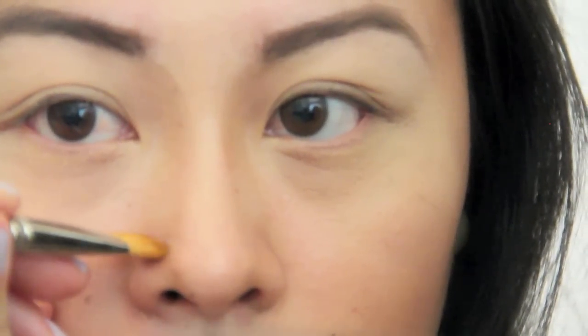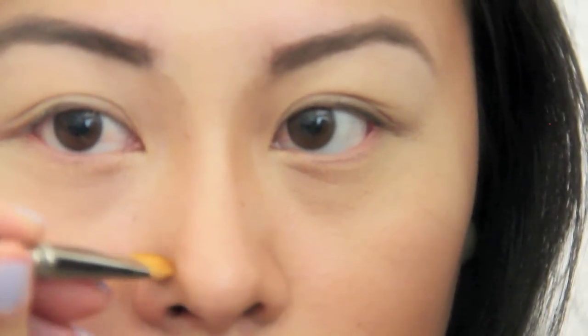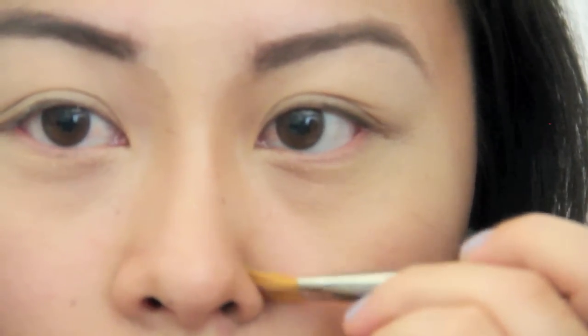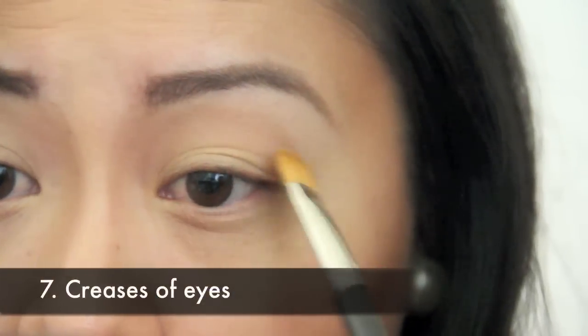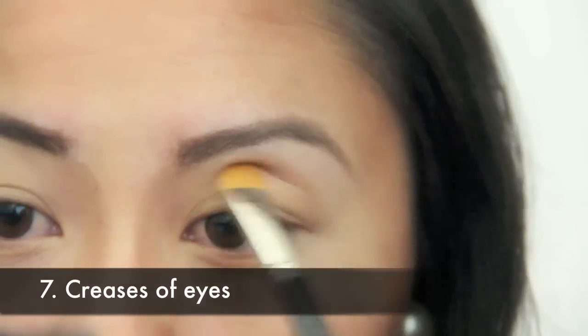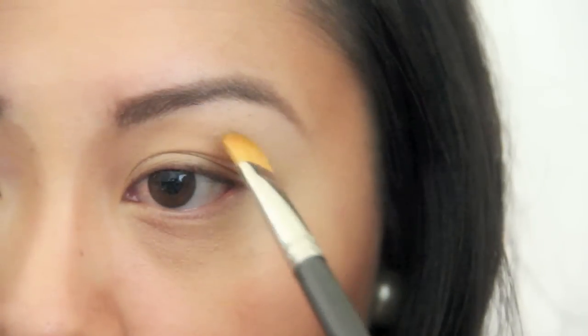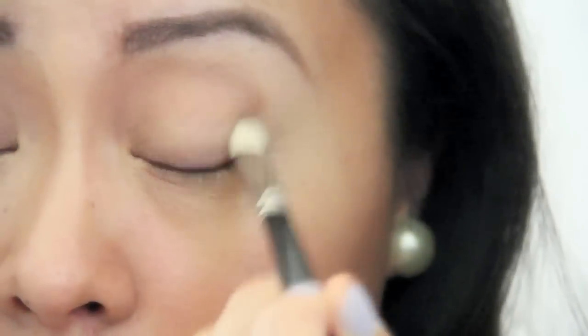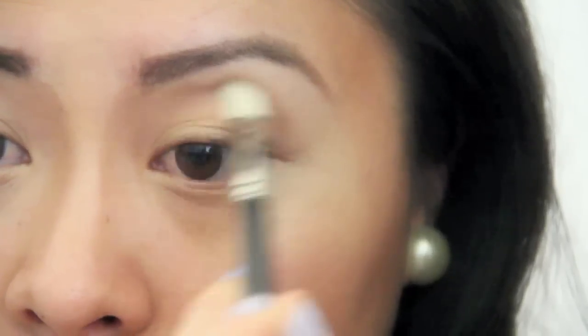If you have large nostrils or you want to make them more defined, just add some product to this area along your nose and it will help shape and make your nostrils look smaller. You can contour your eyes by applying some eye shadow. Begin by adding a light shadow and blending it in, then finish with a darker shadow and blend it out to diffuse any harsh lines.